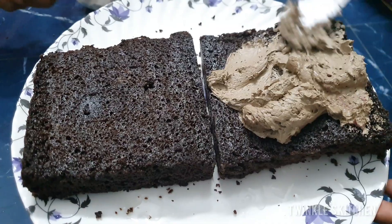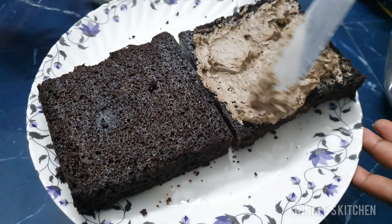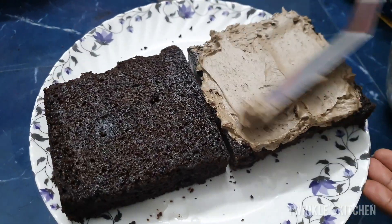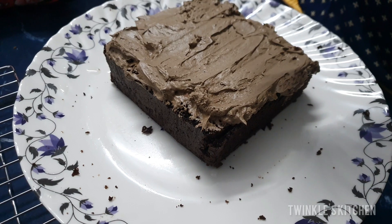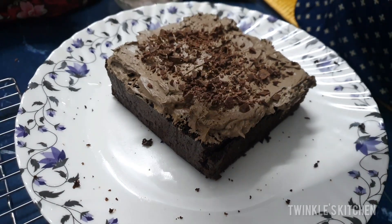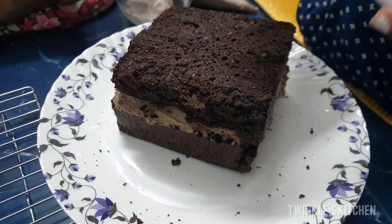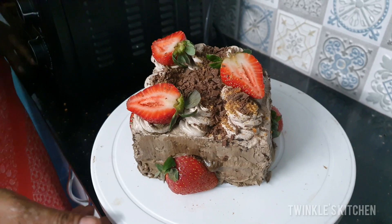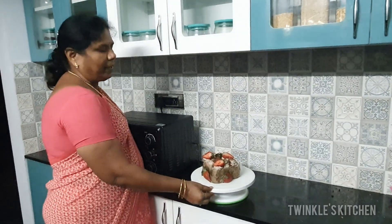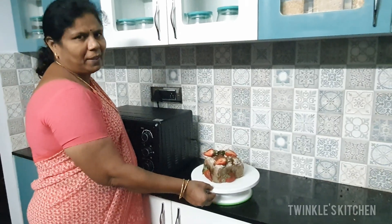One is dark brown and one is light brown. We're going to decorate the cake and add dark chocolate pieces. You can decorate the cake however you like. You will enjoy the cake. Thank you.